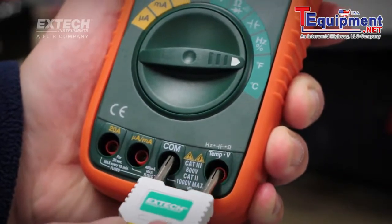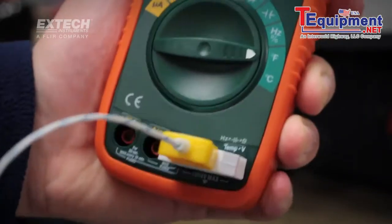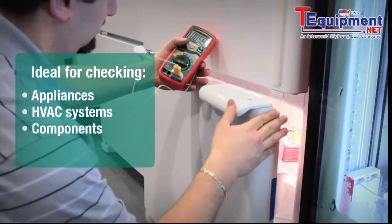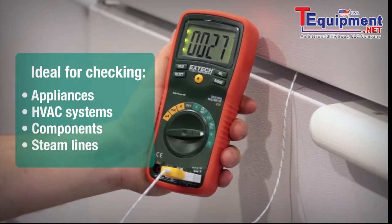The EX430 has a temperature function that allows you to attach the included temperature probe, ideal for checking appliances, heating and air conditioning systems, components, and steam lines.